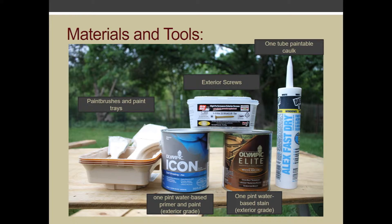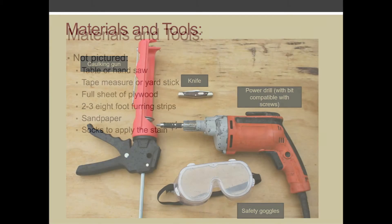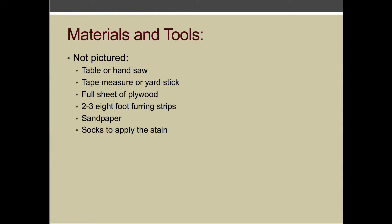To build this model, you will need water-based exterior grade paint and primer, water-based exterior grade stain, paintable latex caulk, exterior screws, paint brushes and paint trays, a caulking gun, a knife or flat screwdriver to make horizontal grooves, a power drill with a bit that is compatible with the screws, and safety goggles to protect your eyes when sanding and cutting wood.